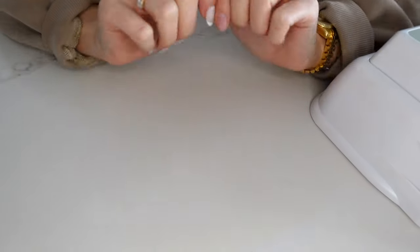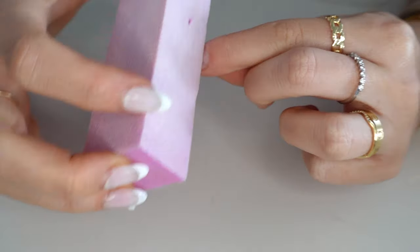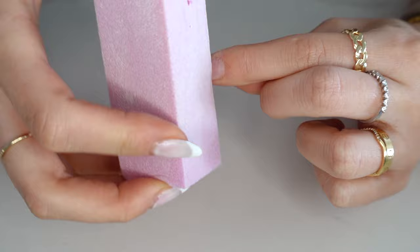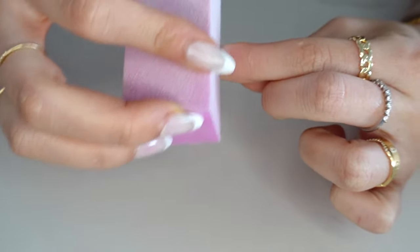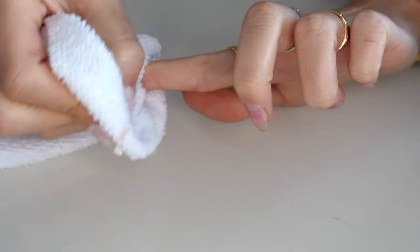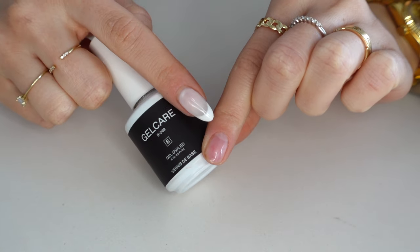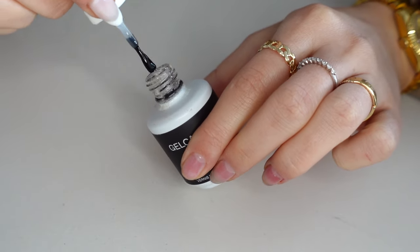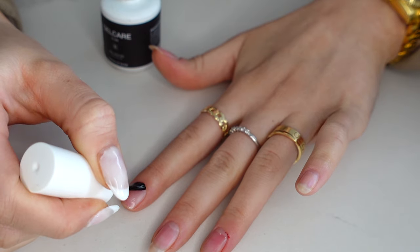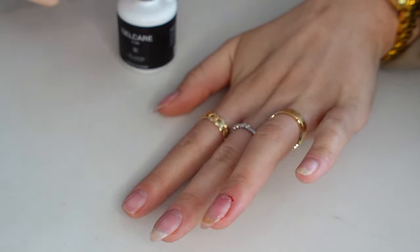On the nail where you're applying the tip, you're just going to buff it so it's not too smooth — I find this works best. Then take some rubbing alcohol and clean it off. Next, apply a nail primer — I'm using Ugly Duckling's but you can use whichever. Then apply a base coat before applying the poly gel tip. I've done it without and the tip doesn't last as long. Make sure you don't get the base coat on your cuticle, as that makes it not stick as well. Cure the base for about a minute.